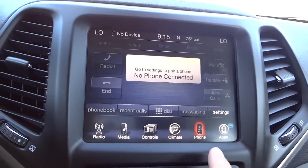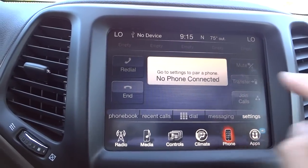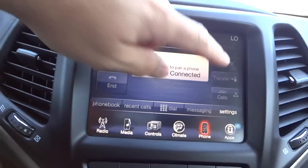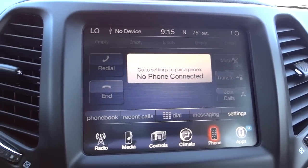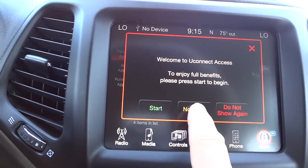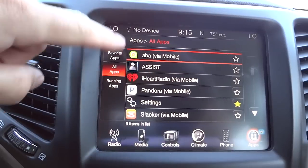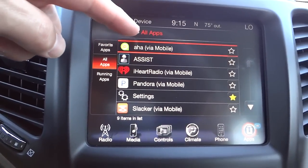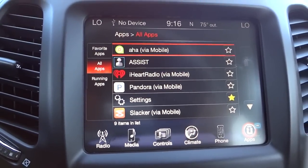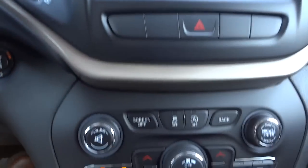There's a transfer button right here: if you're in a call and it starts getting serious and you've got other people in the car, you can push that button, transfer it to your phone, and start talking through your phone — that's a neat feature. Uconnect Apps is where you register for Uconnect and access different apps. If it says 'via mobile,' that means it's using data from your phone, so be careful not to go over your data package.